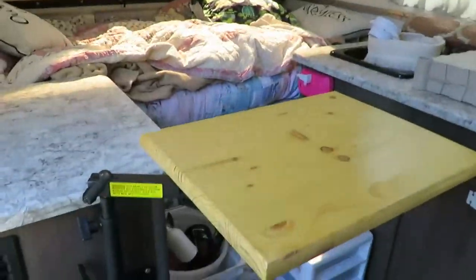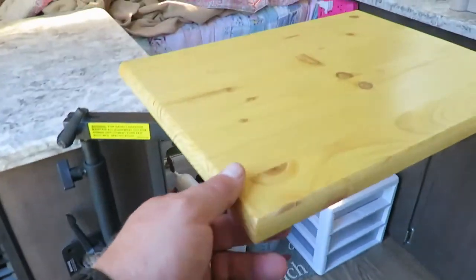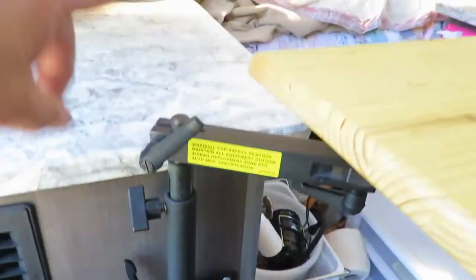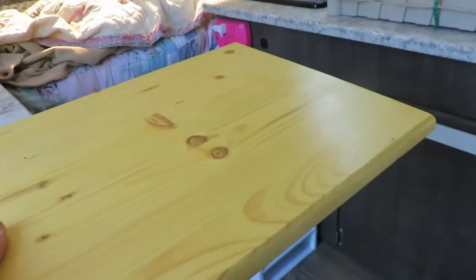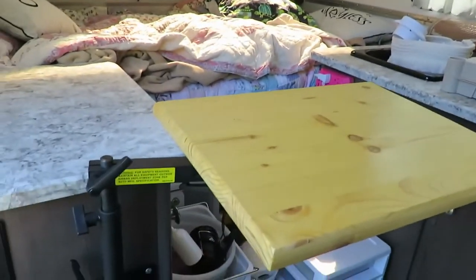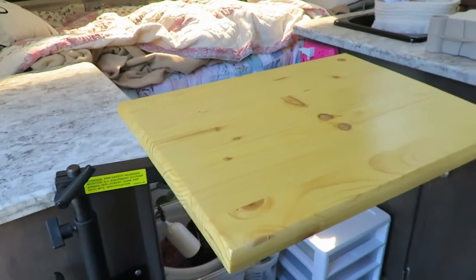Another mod I did was this table — it was originally a computer desk and I made a new top for it. I hooked it on here and it can telescope up or down and pivot. You can put a laptop on it or eat on it. I haven't used it a whole lot, but I'm getting ready to take a longer trip and I think it'll come in handy.